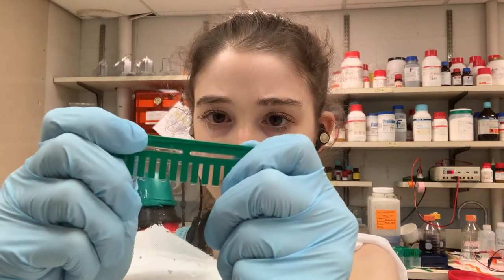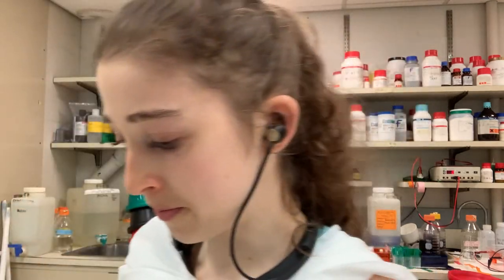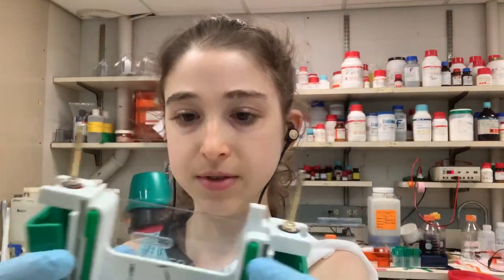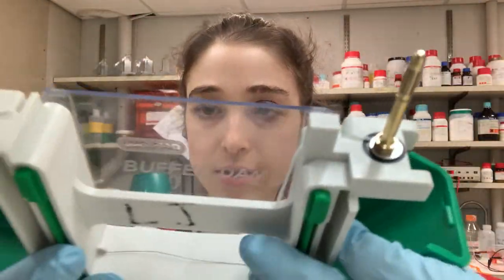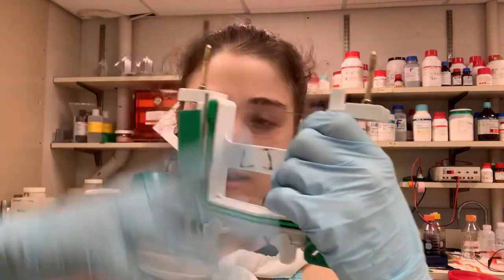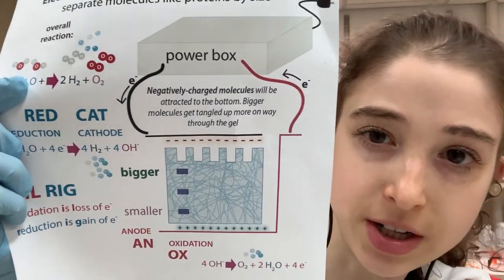You pull the comb out vertically. Some people like to do it while the gel is in liquid, but I have better coordination when it's out. Now you can see the wells where the protein goes. I'm going to stick it in this running gasket — this is a Bio-Rad tetra cell system, so this is the buffer chamber that goes into the unit with the electrodes. That's where the electricity flows — electrons come in, it splits water and stuff, and that's where the bubbles we'll see come from. It's an electrolysis reaction that splits water and generates hydrogen and oxygen gases. Bubbles are a sign that it's working.